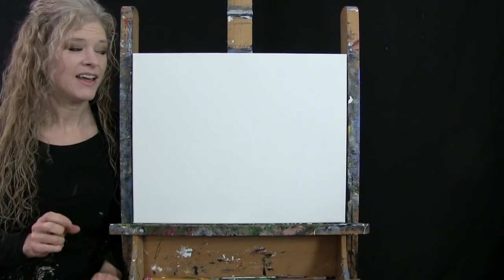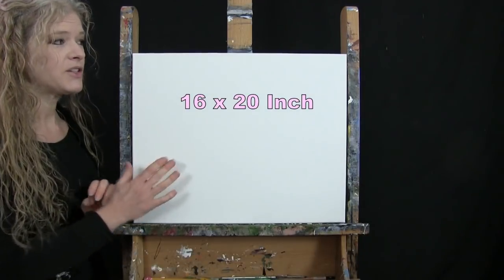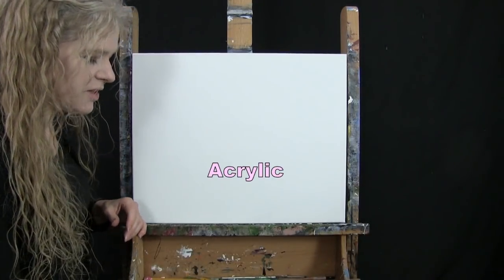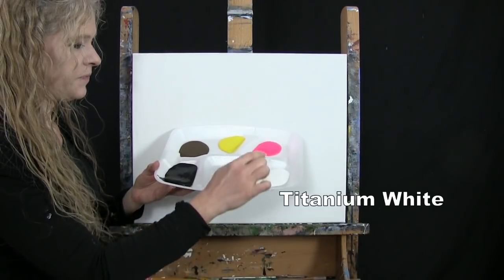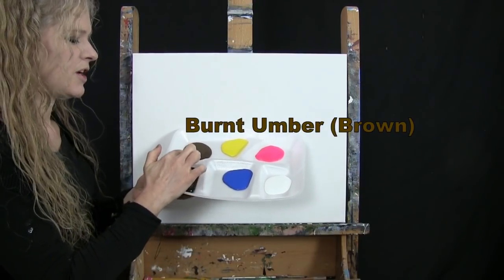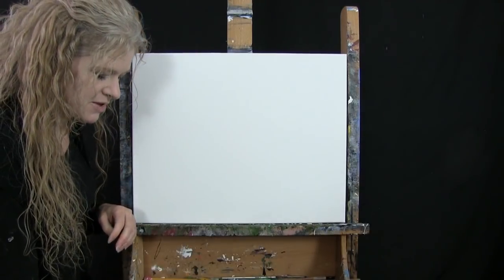For my materials today I'm going to be using a stretched and primed 16 by 20 inch canvas. If you're painting along you can switch up the size. I'm going to be using acrylic paint. My colors are Mars Black, Cobalt Blue, Titanium White, Fluorescent Pink, Chrome Yellow, and Burnt Umber which I like to call Brown. You can switch up those colors if you'd like.